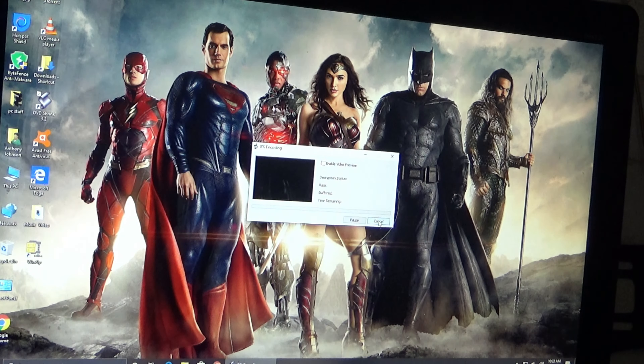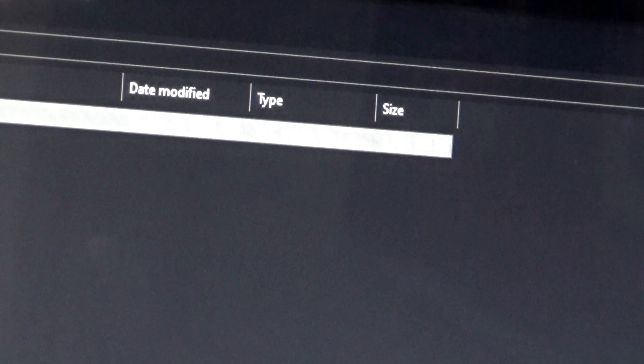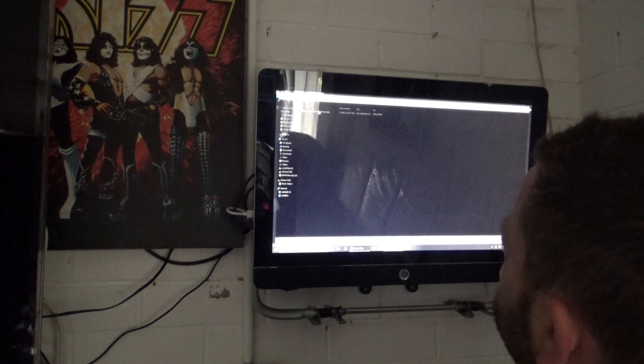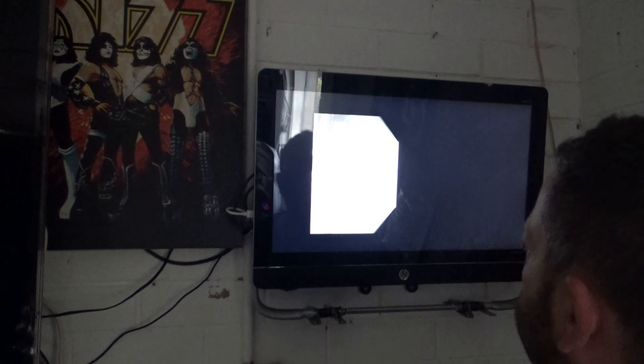Now it shows a filename like VTS_01.vob. I'm going to put the name of the movie in and change the extension to .mpg — you've got to rename it. It'll ask if you're sure, saying it might be unstable, but it's not. Just hit yes. Now it'll play in VLC player, or whatever player you use — otherwise you'll have a lot of dramas. I've gone ahead and renamed it to MPEG. If I double-click on it — this is an older computer so it'll take a bit — it'll start playing. And there we go, she's playing. Simple as that.